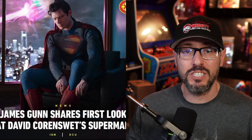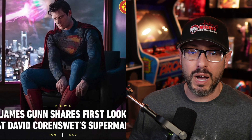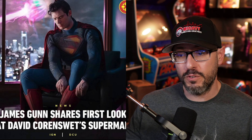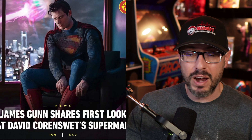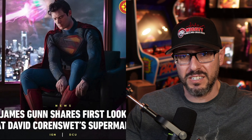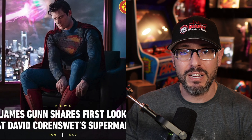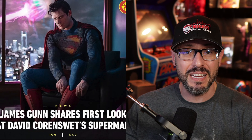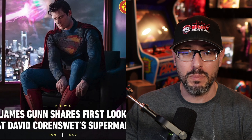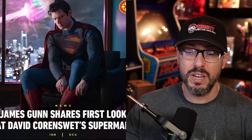People are going crazy in the comment section on Instagram. We're going to go through it together — I want to hear what you guys like about the costume, I'm going to tell you what I like and what I don't like. So for me, the first thing I noticed were the boots — bright red, that's what I wanted to see. I wanted a brighter version, unlike Zack Snyder's, which was awful. There were no red trunks, and it was just way too dark for a character as bright and beautiful as Superman. He deserves a bright blue and red costume, and the boots hit it right out of the park.